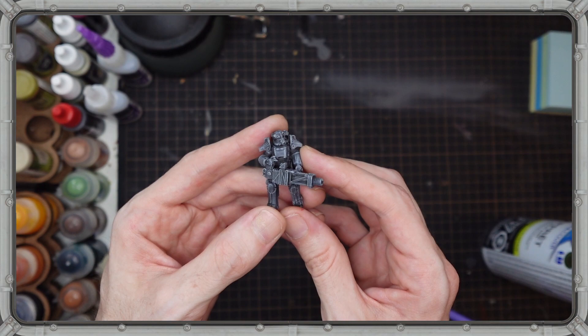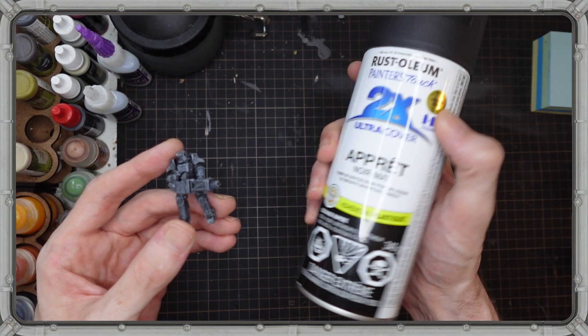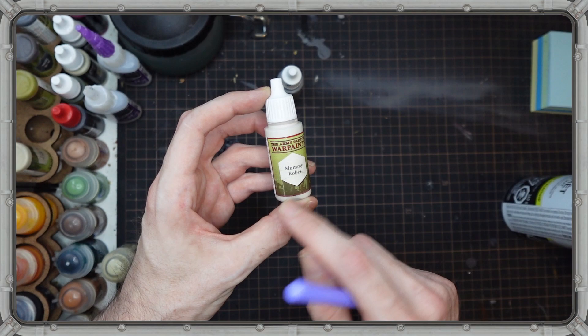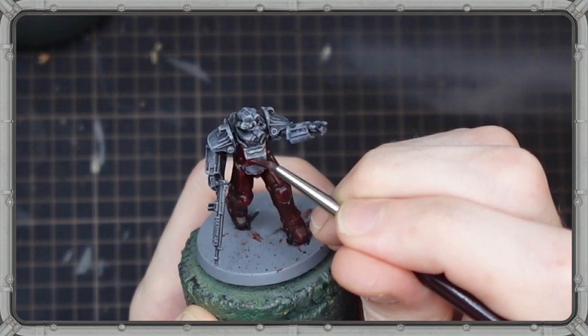I've already gone through and done the pre-painting steps off camera, but I'll run you through quickly how I did that. Once you got the model built, you're going to want to prime it with just a cheap rattle can primer. Two rounds of dry brushing — first with a light to medium gray and then again with a bright to medium white. With the underpainting done, it's time to get busy with some contrast paints.